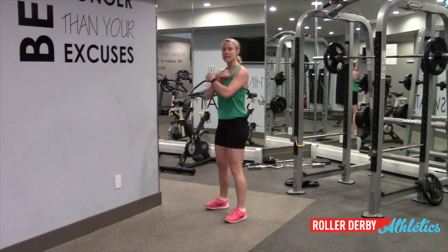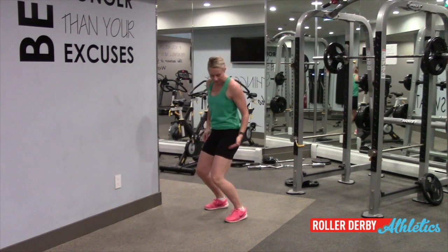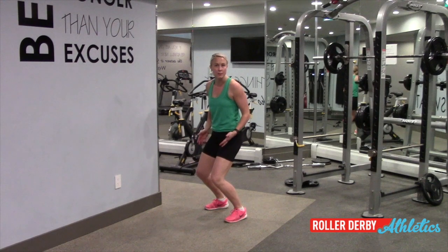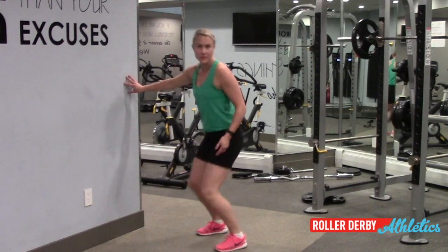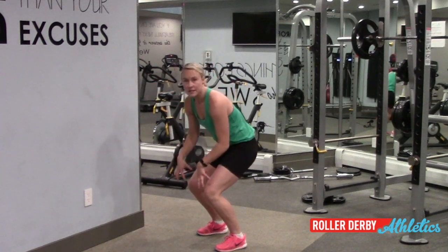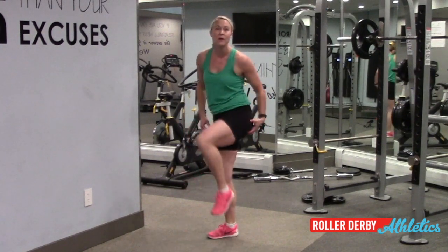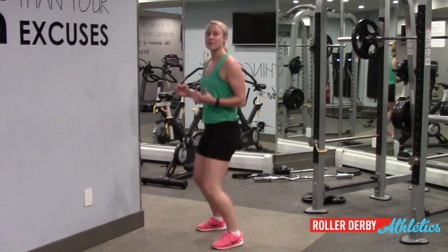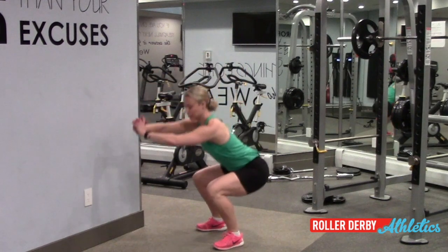Now let's look at the two biggest mistakes I see with squats — we're going to fix those so quickly, it's going to blow your mind. The first problem I see commonly is initiating a squat with knees forward, weight in toes. If I do this, then I'm limited by how far I can bend by my dorsiflexion, the range of motion in my ankle. My feet are coming up because my ankles don't bend that far. As well, this entire movement is completely in the quads, which means I'm ignoring all these really big, strong, powerful muscles back here. So instead of squatting by putting your knees forward, squat by sending your hips back and put your weight into your heels.